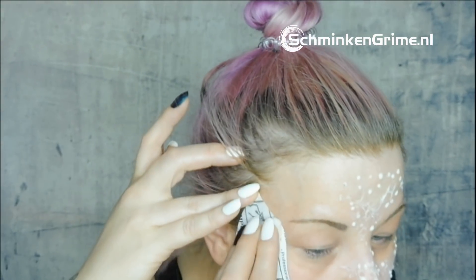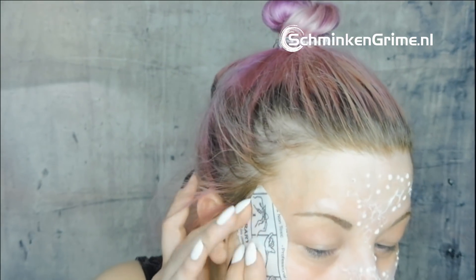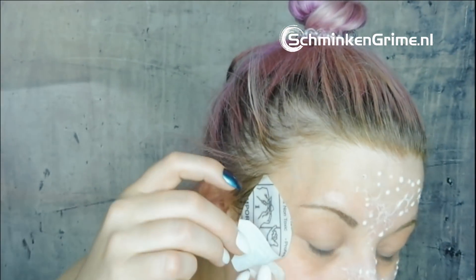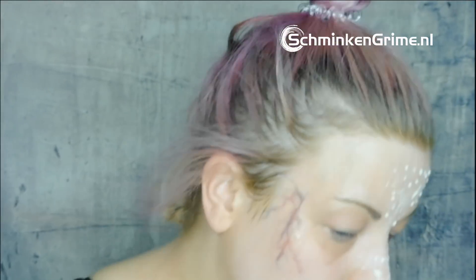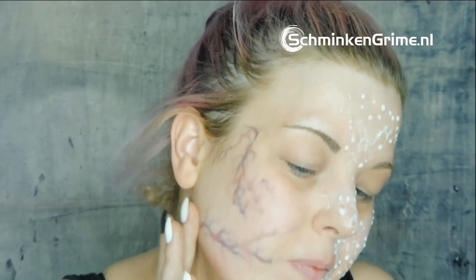Then I do the same thing on my cheek — completely soak it. When it's ready it will loosen by itself. I seal it with my wet cotton bud and continue adding more tattoos off-camera. It looks pretty cool already.